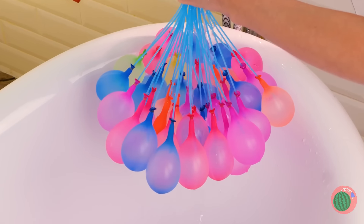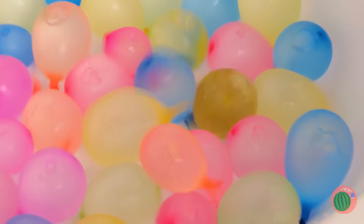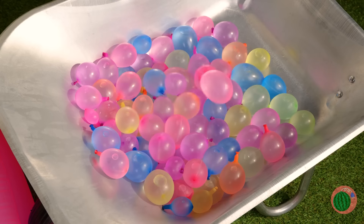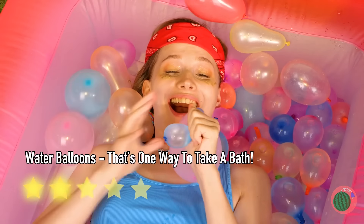Look at all these balloons — they're inflating and falling all at once. Well, it popped. But there's plenty more where that came from. What are you waiting for? Time to get popping.